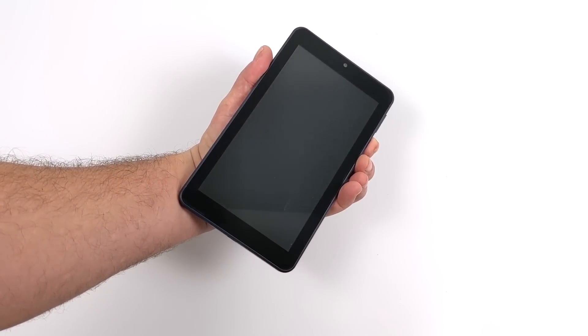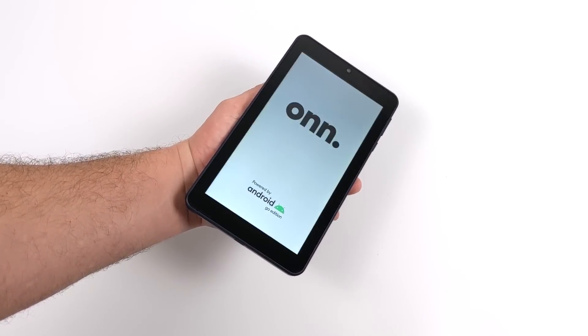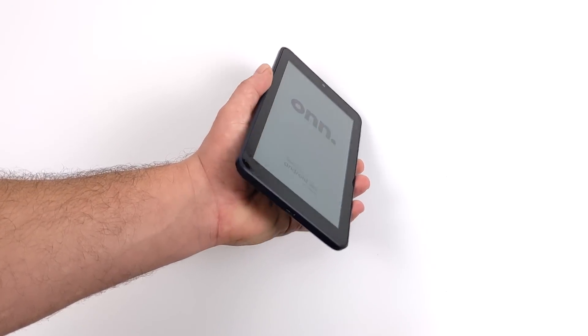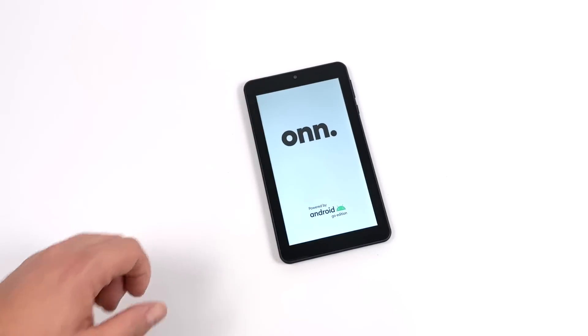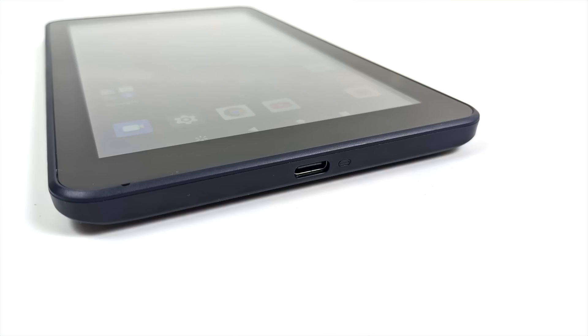Let's boot this up for the first time. I want to take a look at the screen because that was one of the big drawbacks of the first generation — the screen on that was just really bad. This one definitely has some brightness to it; it's rated as an IPS display, but it's not top-of-the-line IPS. Looking at it head-on it looks fine, but the viewing angles aren't that great.